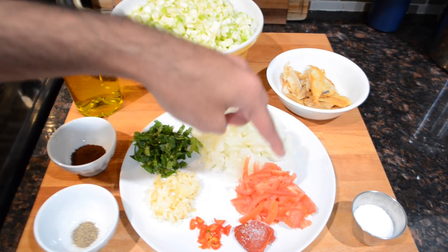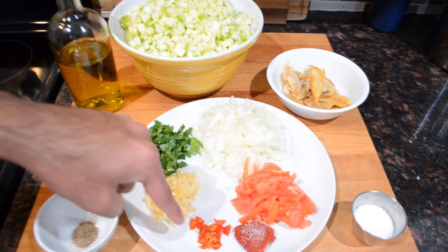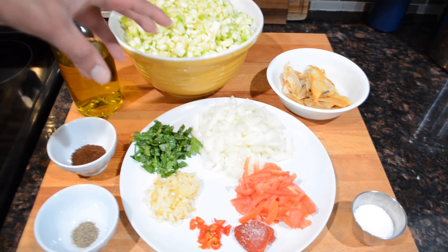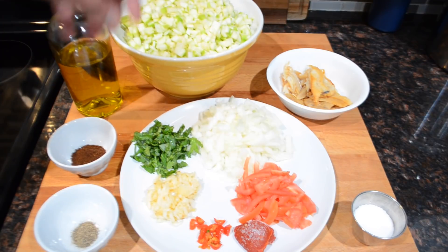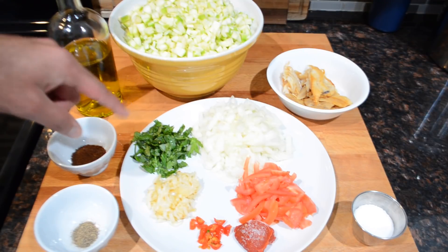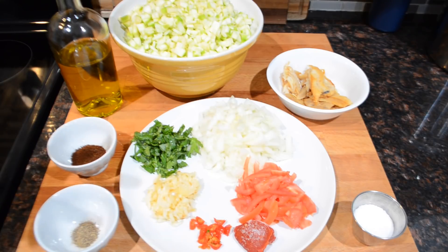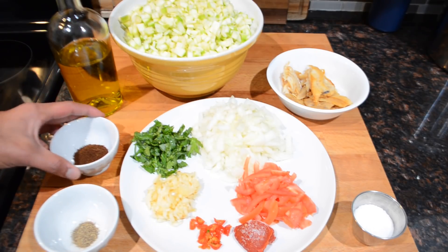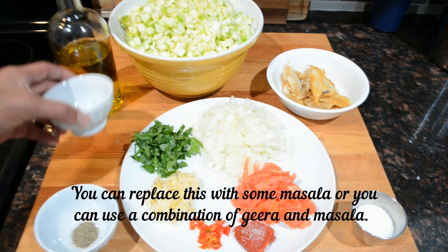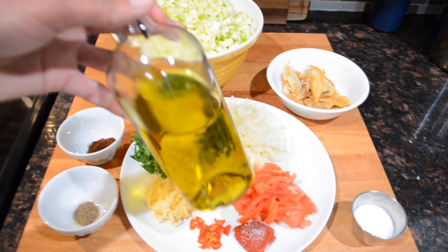I also have some diced onion, a sliced tomato, a little bit of tomato paste, some hot peppers — these are wiri wiri peppers, use as much or as little as you'd like — some chopped garlic, and something for herbaceousness: scallions, parsley, cilantro, or culantro. Today I have a little bit of cilantro. You can also use some homemade green seasoning — I have that recipe on my channel. I also have a little bit of ground jeera, which is optional but adds great flavor, some black pepper, salt to taste, and some oil for frying.